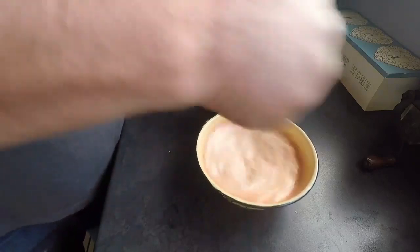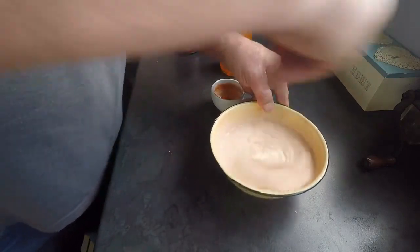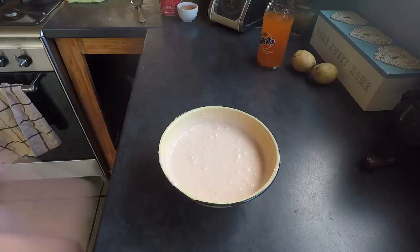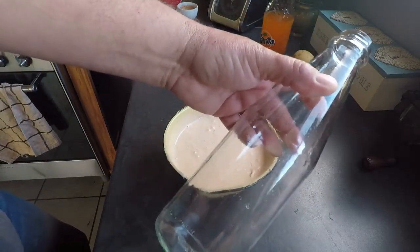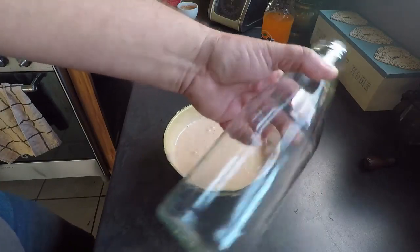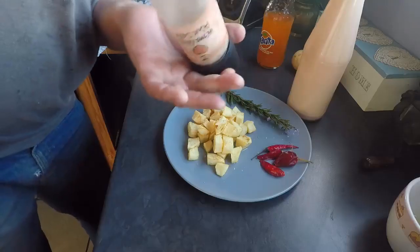We all know exactly how it should look, and as you can see it's got a nice beautiful texture. What I'm going to do is bottle it into an old Gold glass bottle. You can sterilize it by cooking it with hot water, but I'm not that fussed — so let's get the sauce in there.